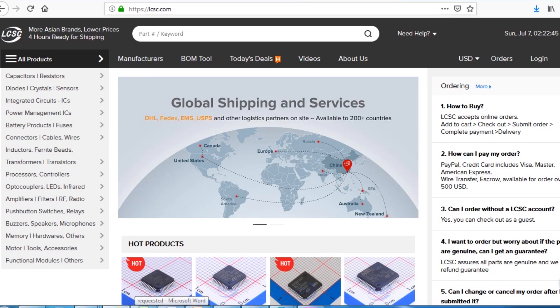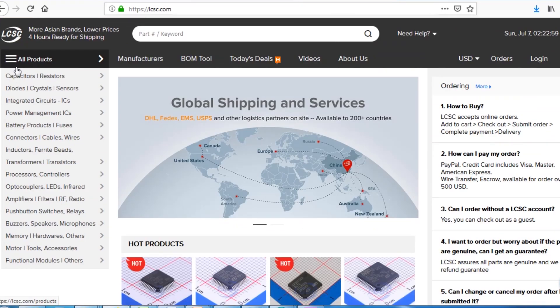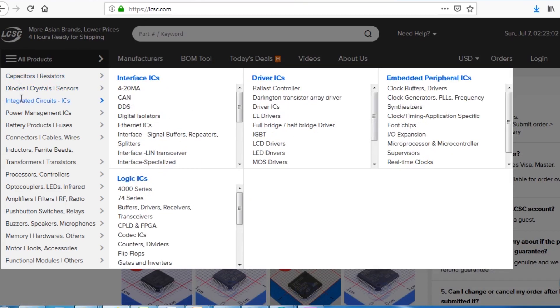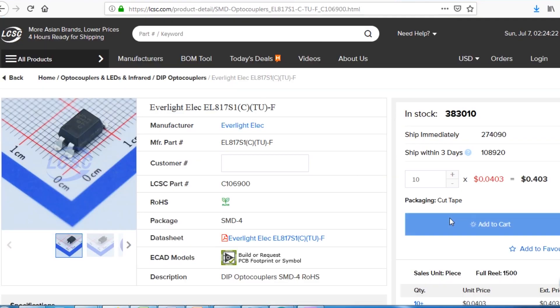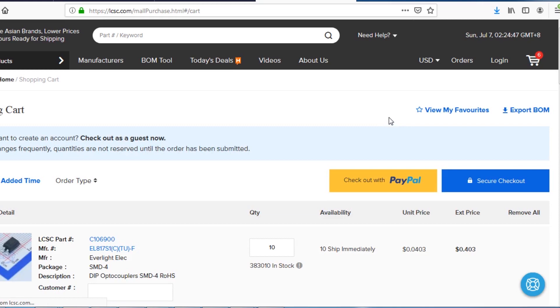As you can see I'm on the LCSC website. Here you can find almost every type of good quality component at a low price. You just need to go to the category option, select your desired category, and search for your required component. To make an order you need to select your component and click on add to cart. This will send your items into the shopping cart where you can place an order by selecting your desired shipping and payment method.